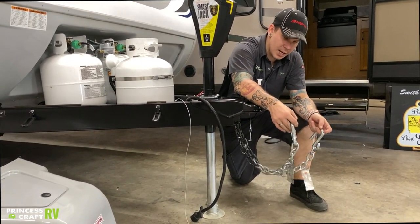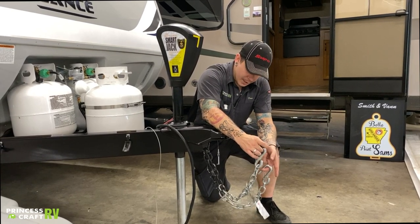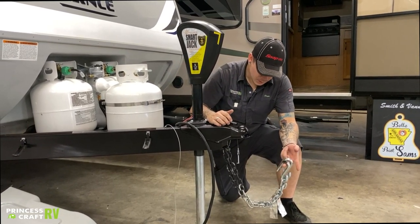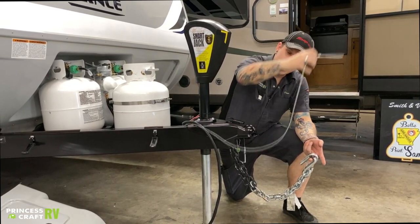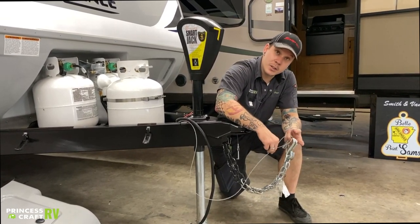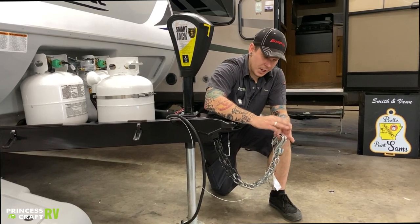It is state law in Texas that these chains do need to be crossed underneath the coupler, and it is also state law that these cannot make contact with the pavement at any given time. So you're going to create a nice little basket there for that coupler to land on in the event of an uncoupling. Once you're crossed underneath and hooked onto your receiver, you're going to take your emergency breakaway cable and ride it right alongside those toe chain hooks. You will use a third connection point to connect your emergency breakaway cable to your receiver — it's very important that it uses a separate connection and not wrapped up into the toe chains.